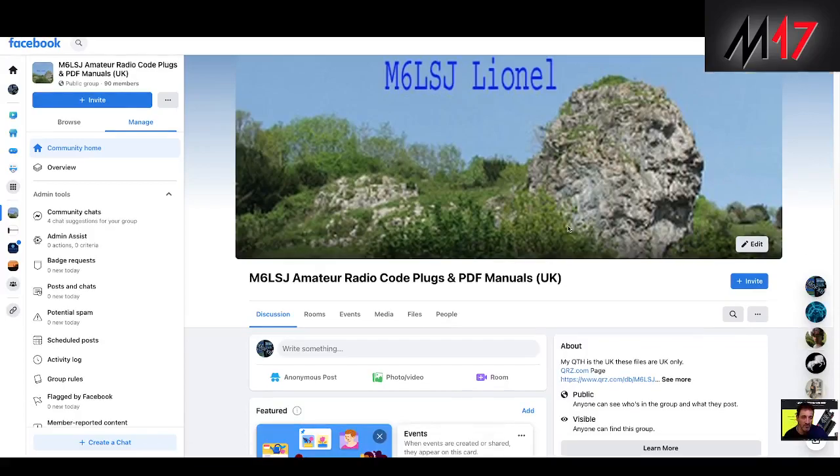M0FXB, welcome to my channel. Looking at Facebook here — M6LSJ Amateur Radio Code Plugs and PDF Manuals.